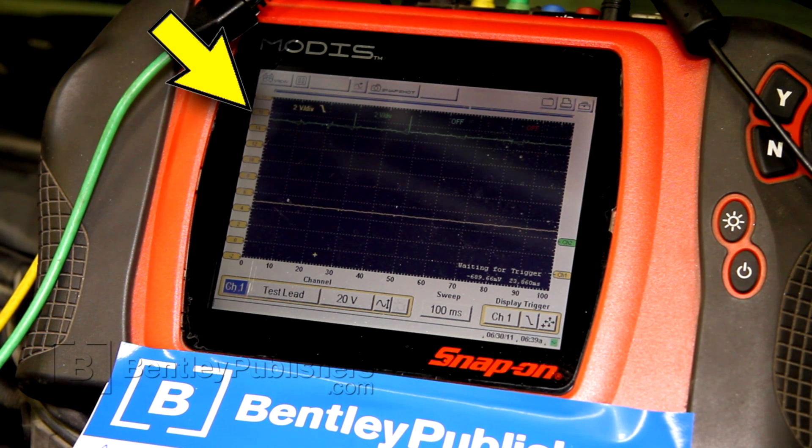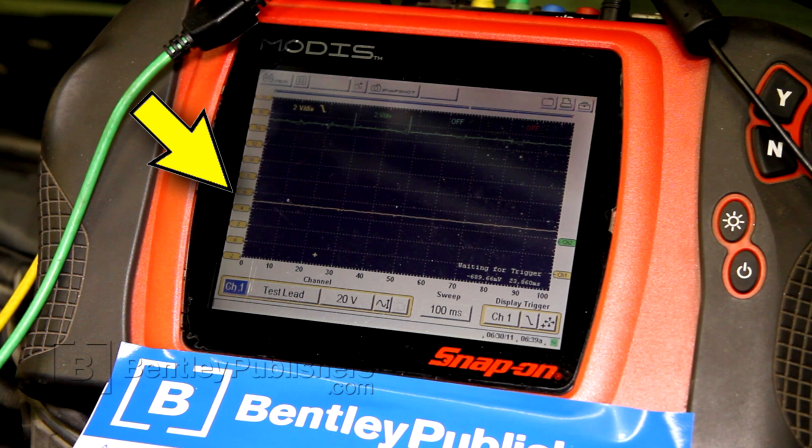The green trace, or channel 2 of our labscope, is connected to pin 1 of the camshaft sensor — that's the battery voltage supply for the sensor — and we have battery volts on the oscilloscope, so that's normal. The yellow trace, or channel 1, is connected to pin 2 of the camshaft sensor electrical connector. That's our sensor signal to the DME, and it should be a 0 to 5 volt square wave, or digital signal. We have a steady 5 volt signal and no change, so that's telling me the signal is not present.